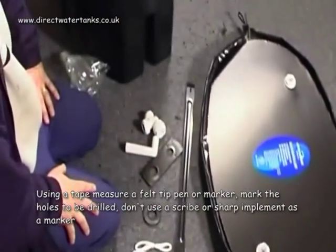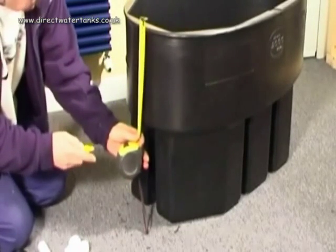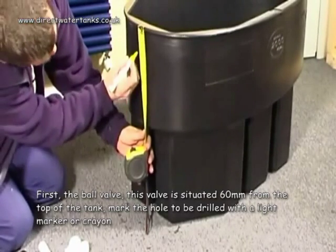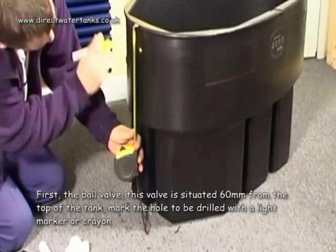Using a tape measure and a felt tip pen or marker, mark the holes to be drilled. Don't use a scribe or sharp implement. First, the ball valve. This valve is situated 60 millimetres from the top of the tank. Mark the hole to be drilled with a light marker or crayon.